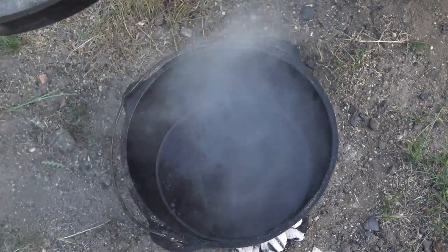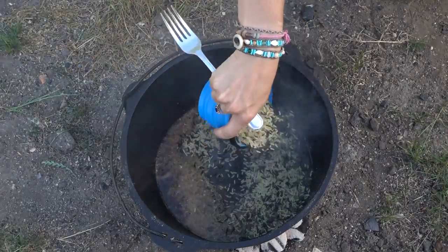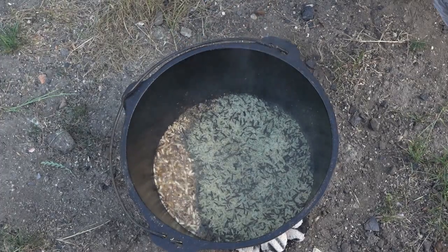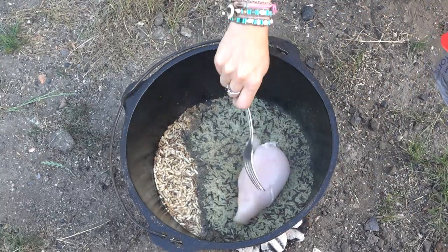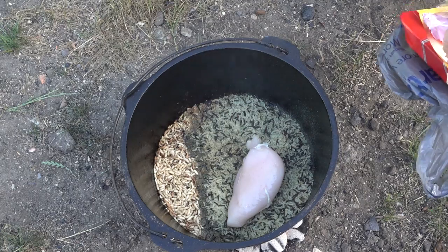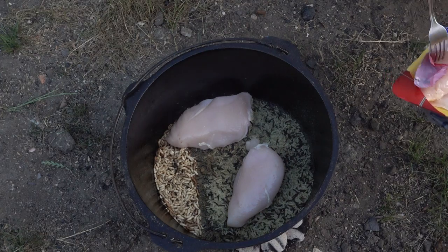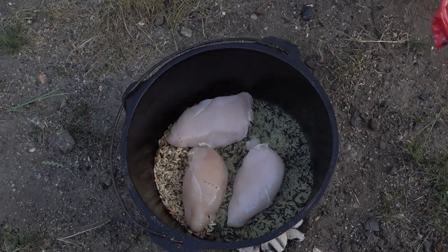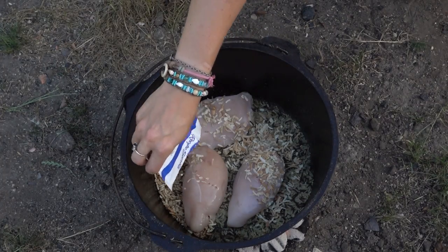Alright, first we're gonna put down our rice mix — one cup of rice. It's sizzling already; we might have to take some of those coals off after we get going. Then we're gonna put some chicken breasts on there — three of them. One of them is gonna be for the dogs. It is Nina's birthday tomorrow for the fourth, so we're gonna spoil them a little bit. Then on top of the chicken breasts we're gonna put the onion soup mix on there.